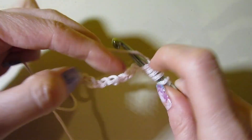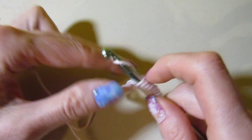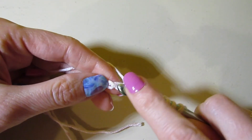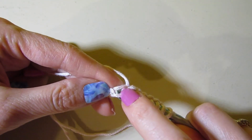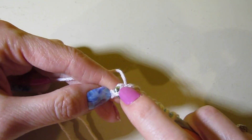If you've never done Tunisian crochet before, I do have a whole playlist that goes over the basics of getting started with Tunisian crochet. I'll place that link in the description box if you want to check that out.